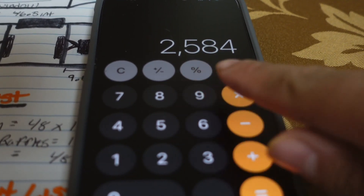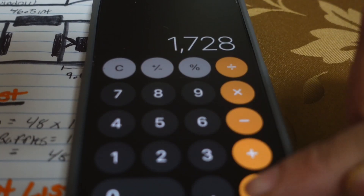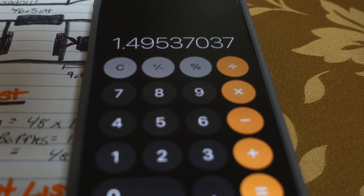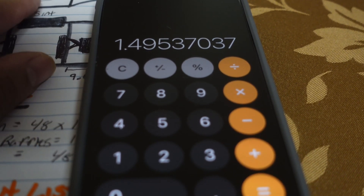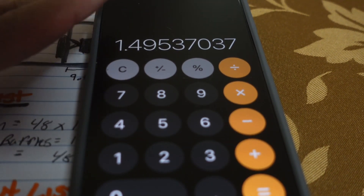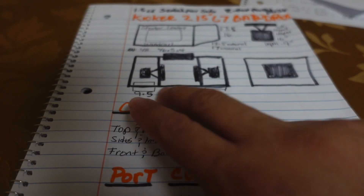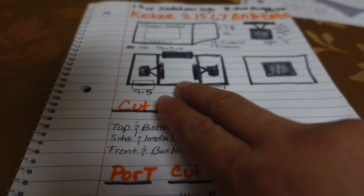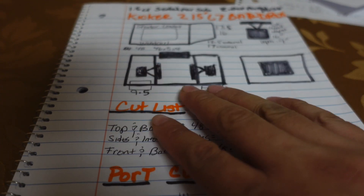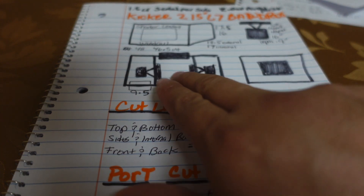With all the numbers crunched, we came up with 2,584 — divide that by 1728 and we get 1.49 cubic feet. That is very close to our target of 1.5, so we're really in our area. We have 1.49 on each sealed side, which is great. The remainder going into the inner chamber is a little over four cubic feet, which is perfect — because the port and any center bracing will take up a bit of that airspace too.